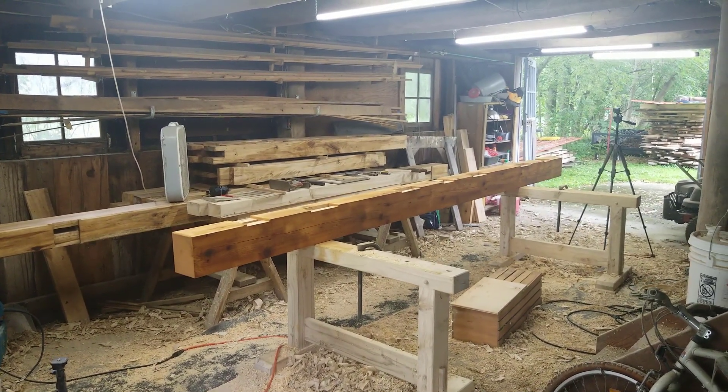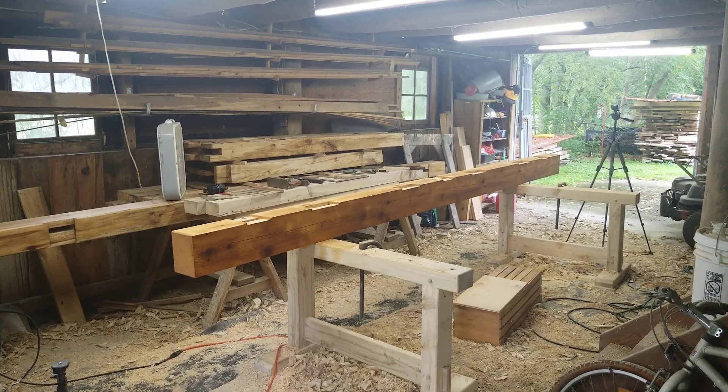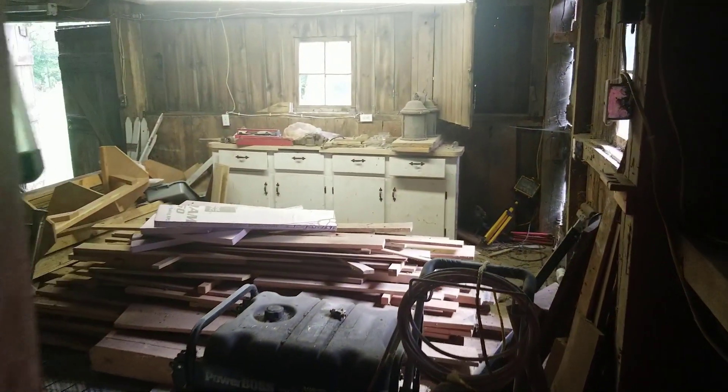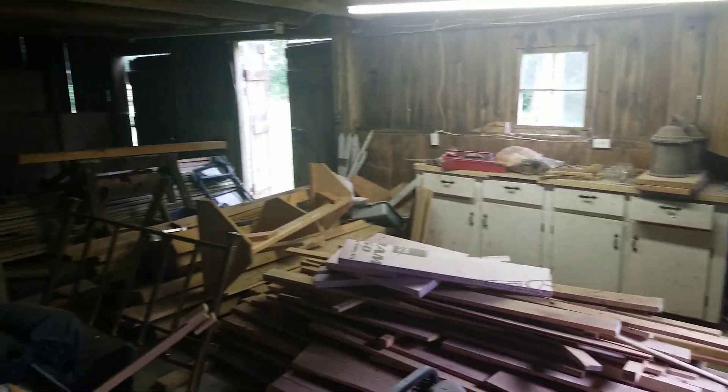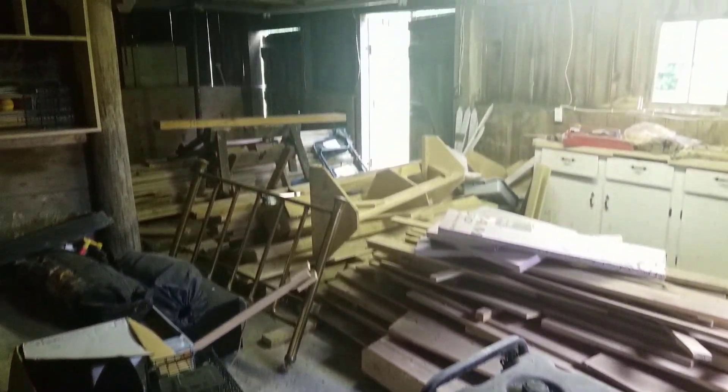We moved here in 2007 and for the first few years the barn itself actually was the wood shop. My wood shop was over in this disastrous space over here, which is now mostly storage full of lumber and generator and other general junk.